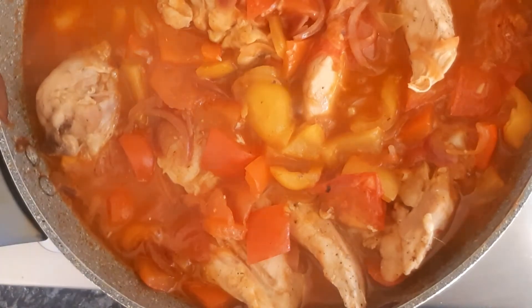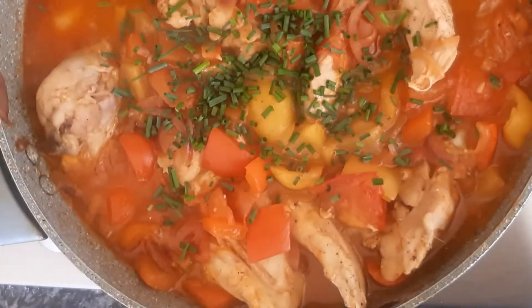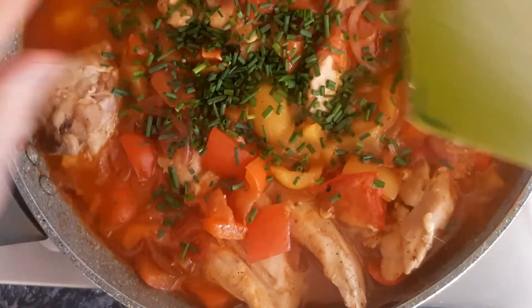I've squeezed the lemon over it and you just finish it with fresh herbs. So that's your Italian chicken peponata — there you go.